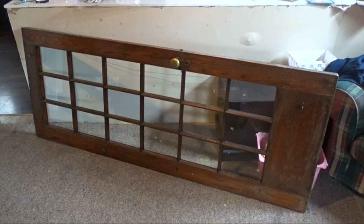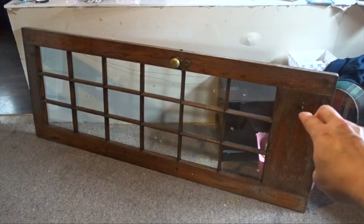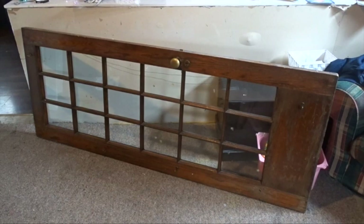So the first thing I'm going to do is remove a couple of hooks — there are some on the bottom and over there. I'm going to take all those off, as well as the little knob and the locking mechanism. That way I can just go ahead and paint it. I'll clean it first, and I also need to clean the little windows because there's some sticky stuff on them.